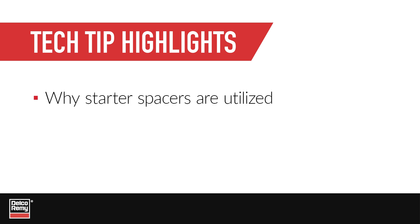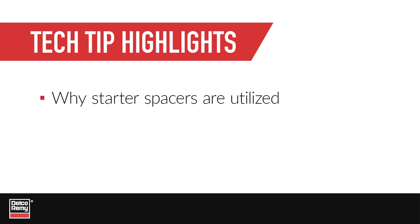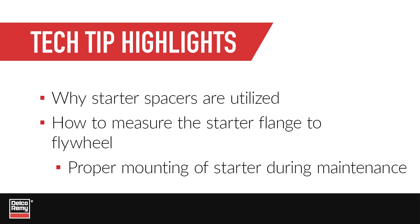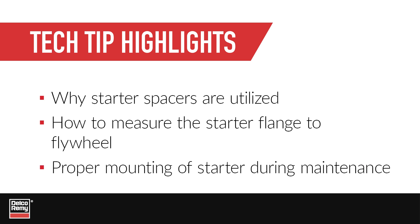This tech tip will review why starter spacers are utilized, as well as how to measure the starter flange to flywheel so that during any maintenance the starter is properly mounted and performs as designed.